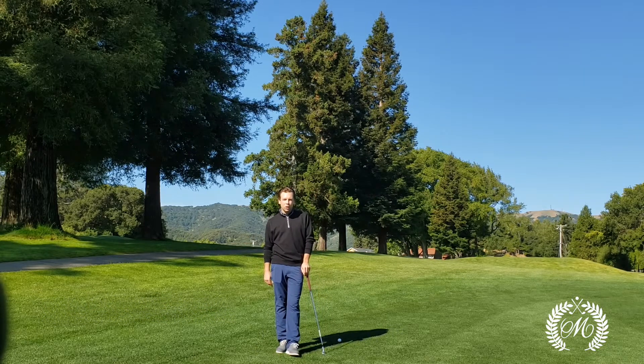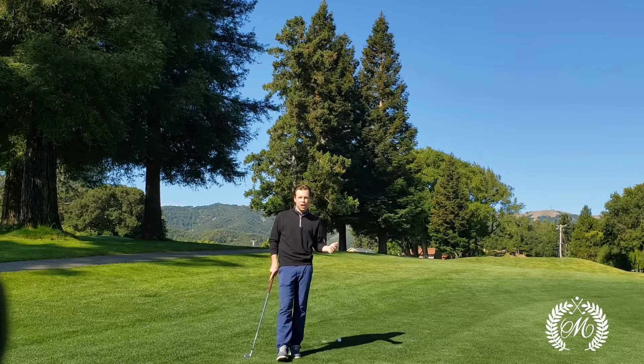Last week you saw a fellow colleague of mine, Terrence O'Neill, show you how to hit a low punch shot underneath a tree. If you haven't seen that video, make sure you go back and check it out.